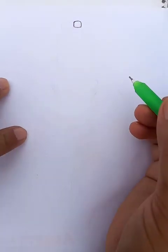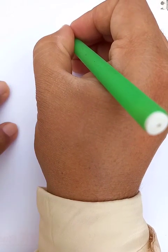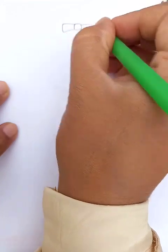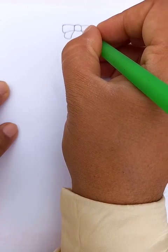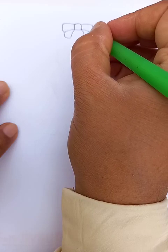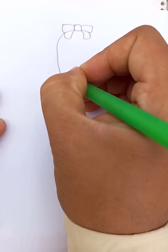We draw a little rectangle like this, then we put the extensions on both sides — it looks like a butterfly. Then we draw two more extensions here.